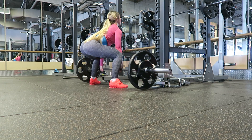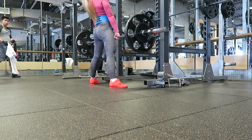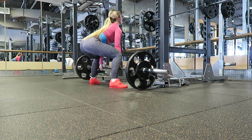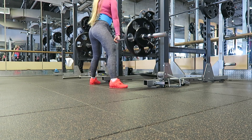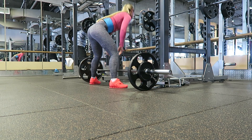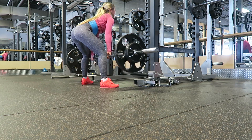You do feel really secure in your lifts and your form feels so much better. It's not something to use all the time though — I wouldn't use it every session because I still want to build that core strength. But if you are lifting heavy, it's definitely super useful.